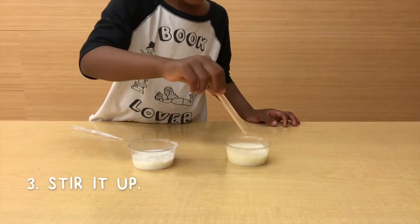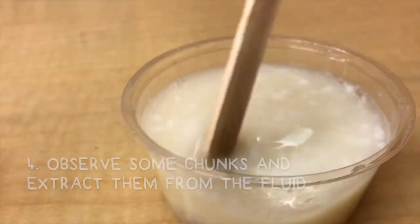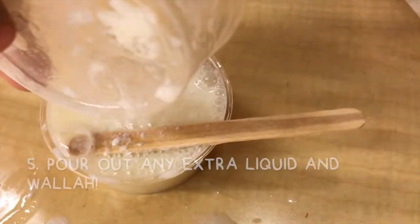Mix and watch what'll happen. The lemon acids are making the milk proteins clump together. Pour out the liquid and just look at those curds.